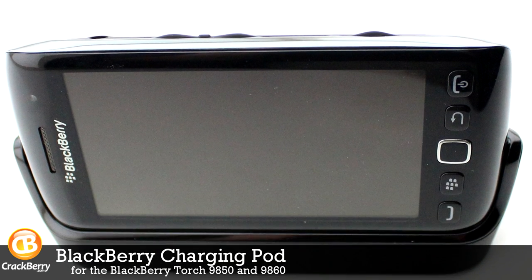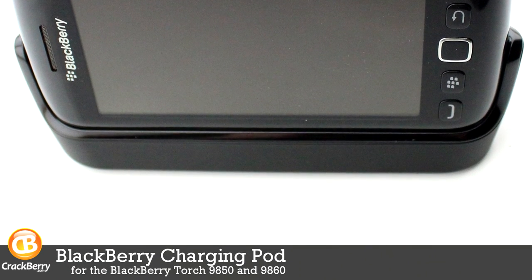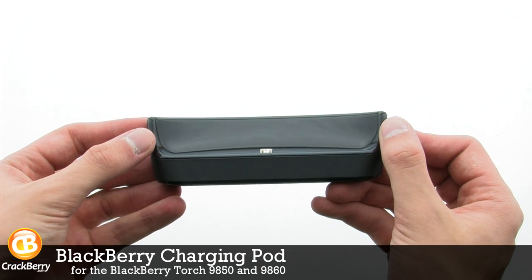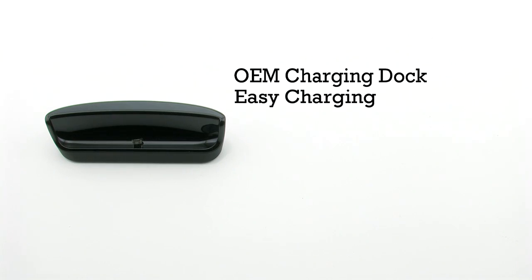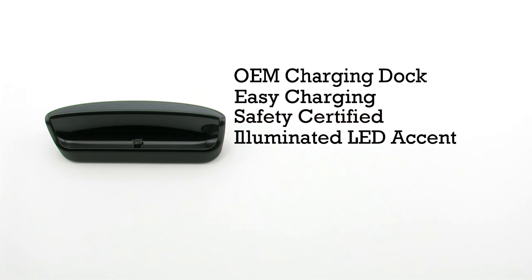The BlackBerry charging pod for the BlackBerry Torch 9850 and 9860. The charging pod features an OEM designed by BlackBerry. It allows you to easily charge your phone. It is safety certified and includes an illuminated LED accent.